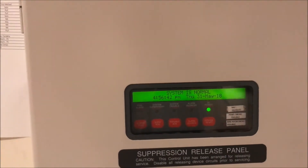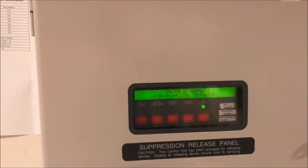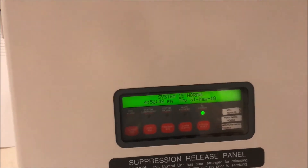All right, hey guys, welcome again to Fire Alarms and Such. It is time for Simplex 4010 Test 9, a request test by Monterey Electronics — sorry if I said that wrong. We are going to dive right in.